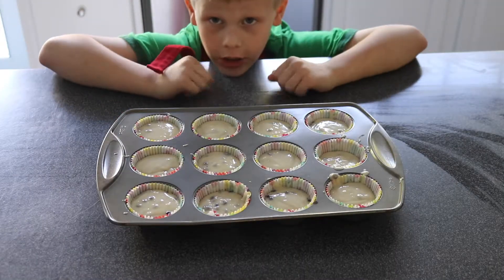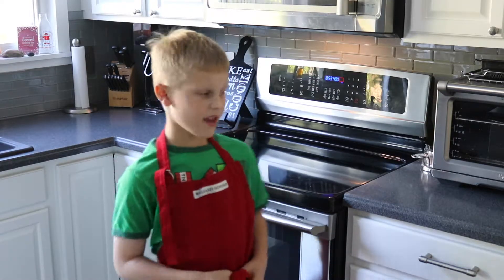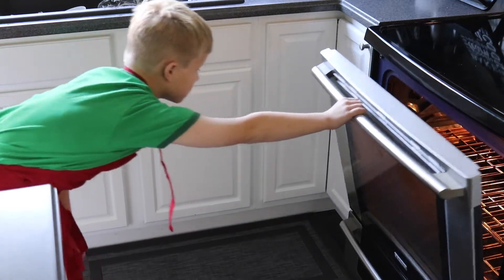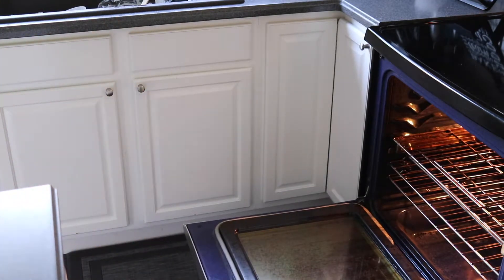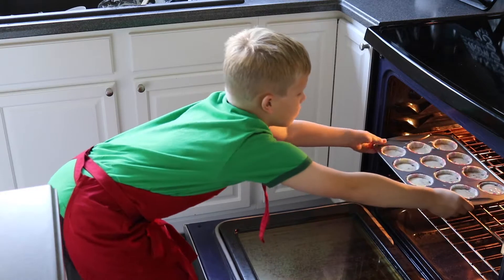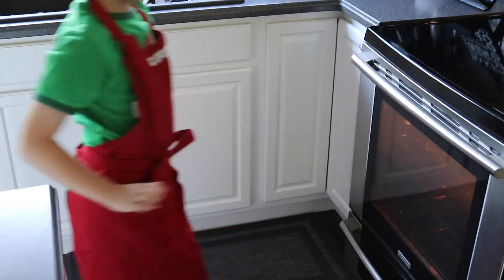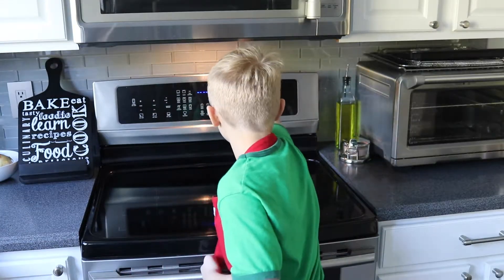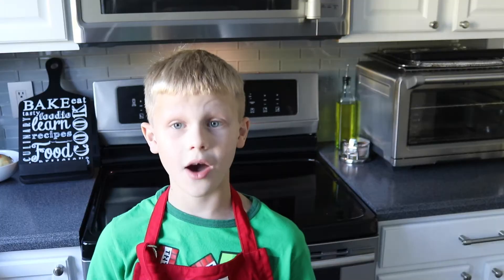All our batter is in the cups, and now I am going to put them in the oven. My mom and I have talked about how to be safe around an oven. Don't worry about the camera — watch what you're doing. Close up the oven — there, I'm safe. I'm going to set the timer for 15 minutes. Now we wait.